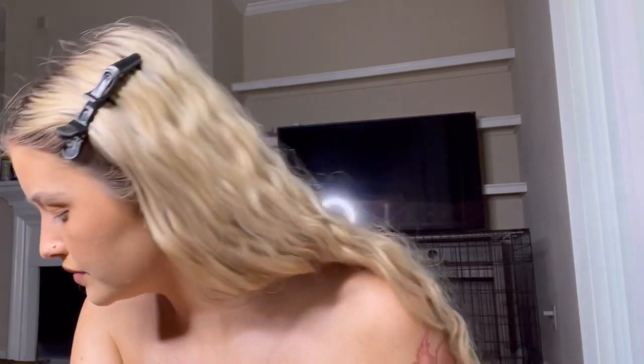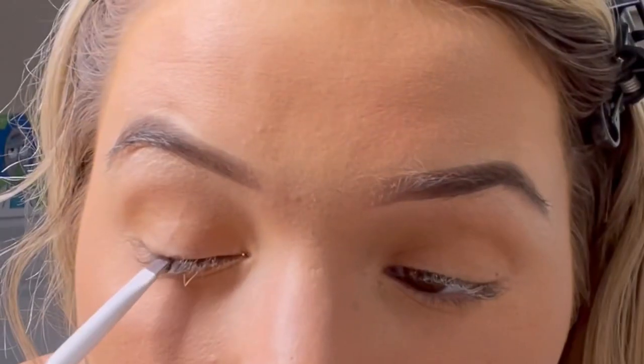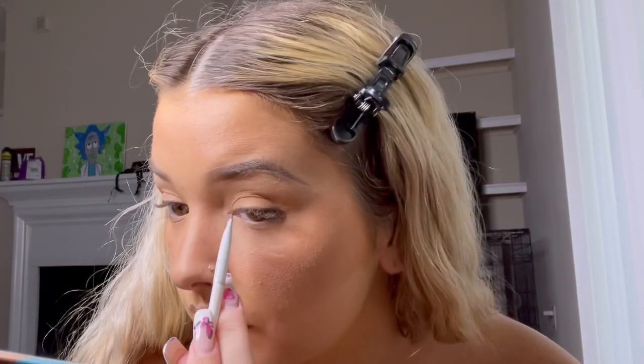Now we're gonna finish the eyes. I'm gonna take the same brush I just used on my lips and use this color from the little brow palette and put a little line on my lash line. That's what it looks like with the line — without it you can't really tell on camera, but it makes a difference in person. Now you're gonna take your crusty dusty musty eyelashes and tear off all the old glue, because if you're anything like me you never do that.